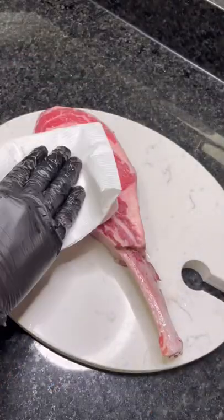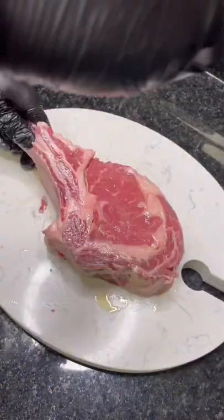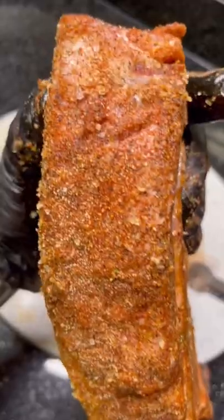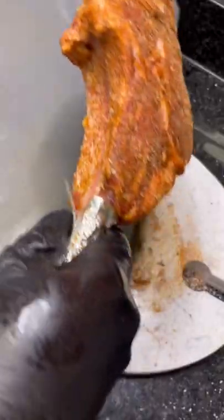One tomahawk steak. Pat it dry. Olive oil, you decide how long it takes. We're making steaks on the fly. Look at that — it ain't nothing without the butter.